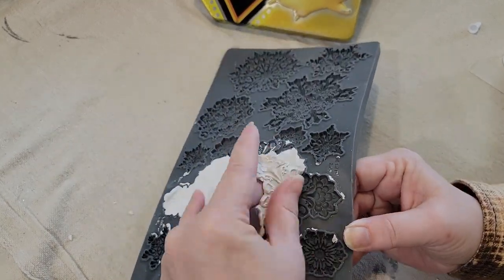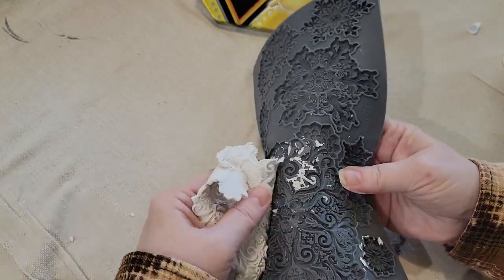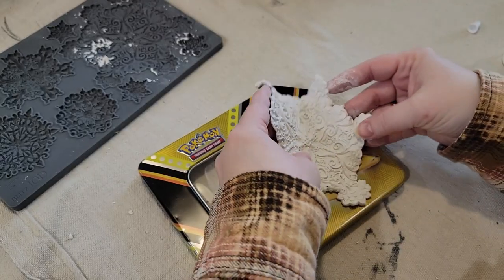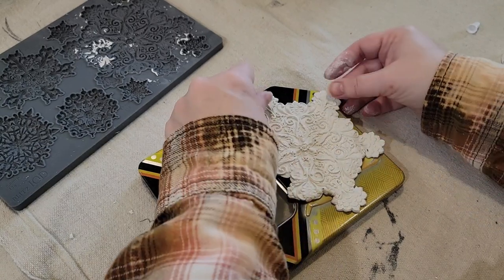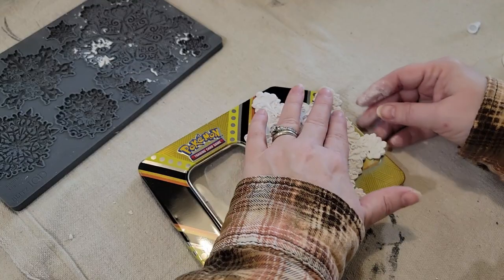I forgot to put some in this time and you can see me really struggling to get the clay out. That was pretty great — I think I'd still use the cornstarch next time.